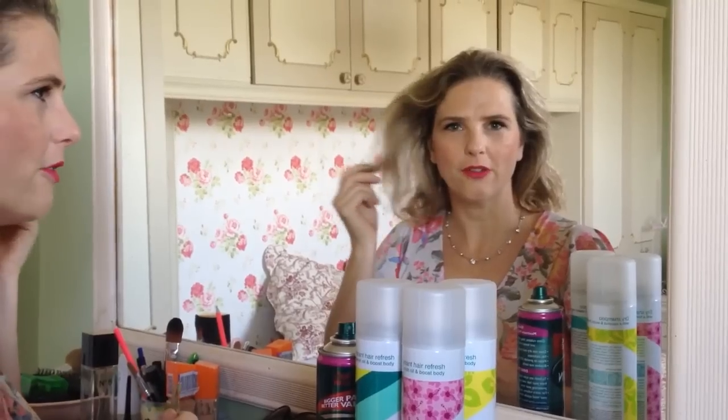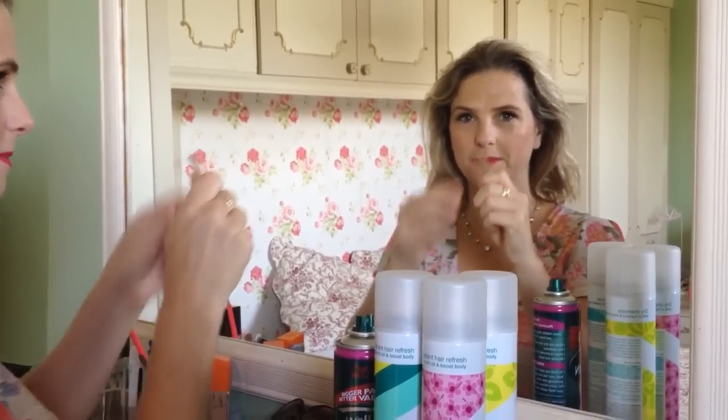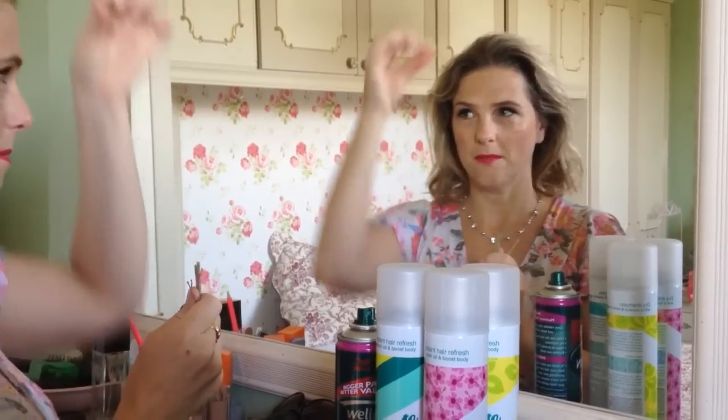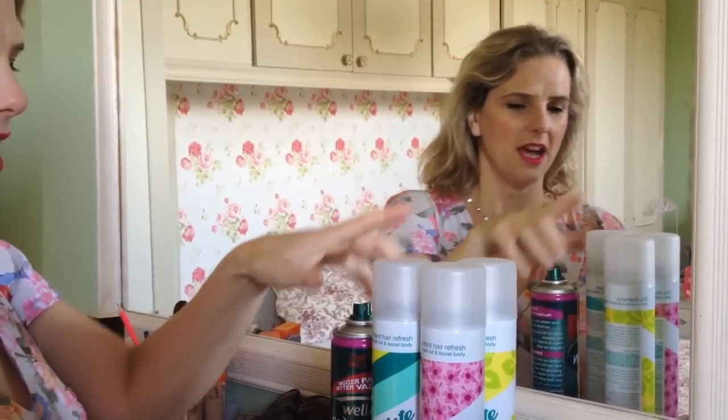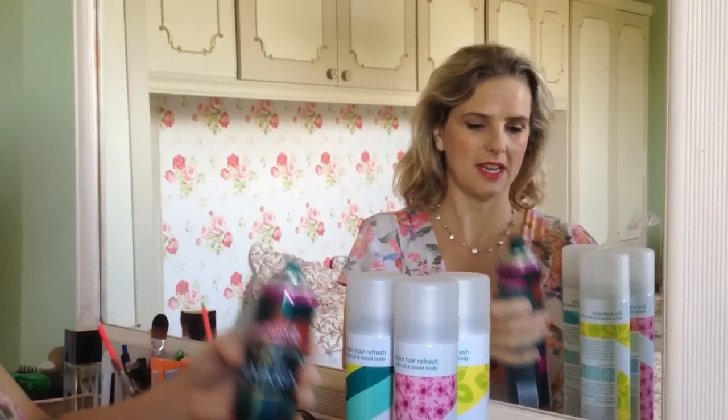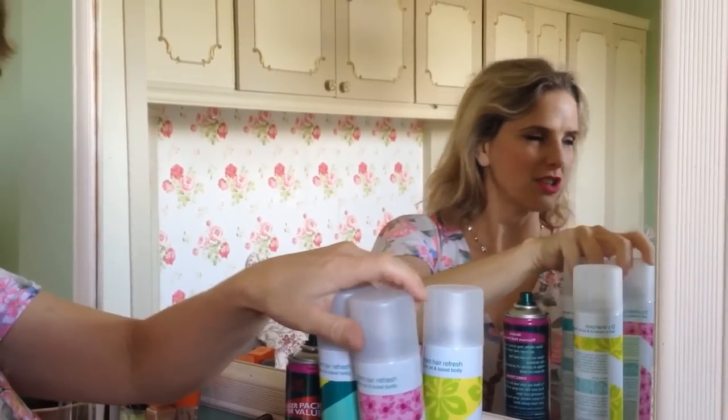Hi there, it's Dawn Gracie of Dawn's Vintage Do. Someone's asked me to do a tutorial on how I achieve my hairstyle. There are three main ingredients — well four: hair obviously, pins (mine are blonde to match the colour of my hair), hairspray — any firm hold — and dry shampoo.